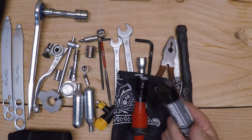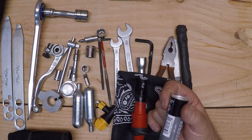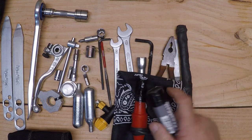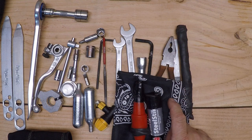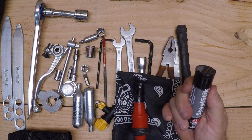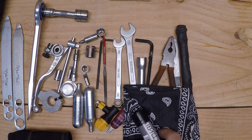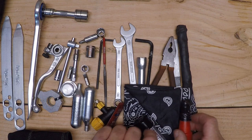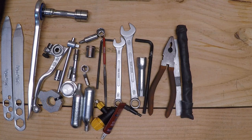Quick Steel works really well. You fall over in the rocks, punch a hole in your side cover — you can use a file or sandpaper, clean it up, knead the two parts together, and effect a repair on that side cover that has a hole busted into it. This stuff will be in my backpack.